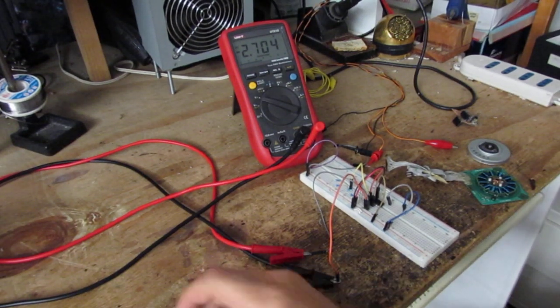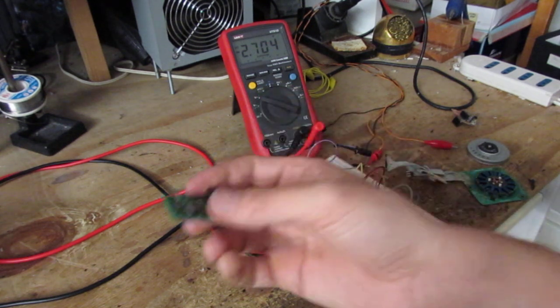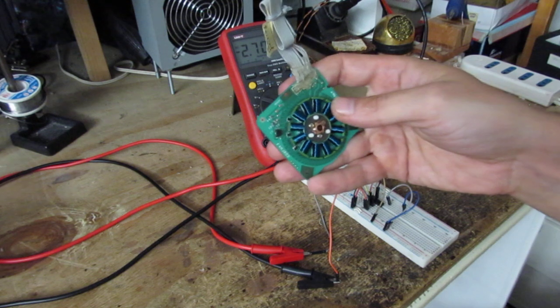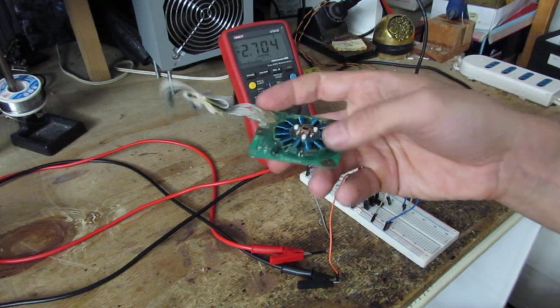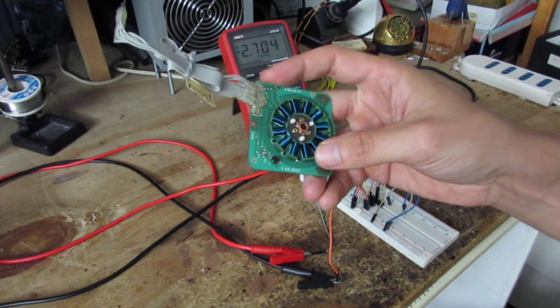Ciao world! This is about this small board I built. It's a Hall sensor adapter. This board I built to make a motor like this work with a brushless sensored driver.